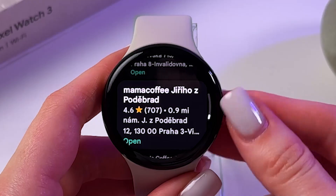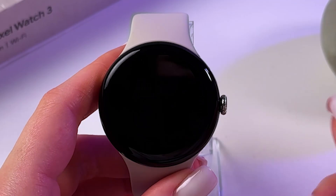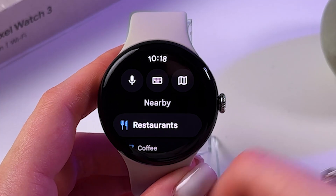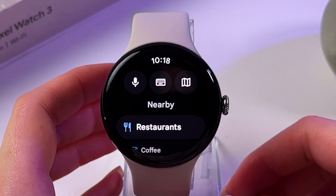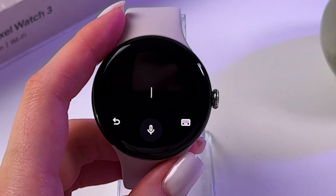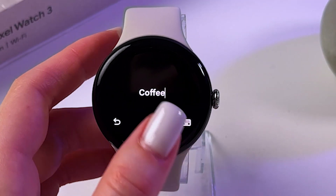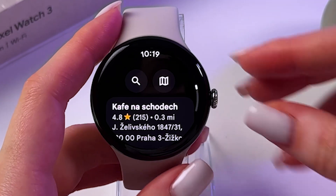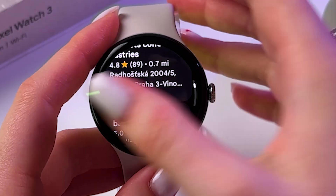Let's test voice input now. I'm going to go back by swiping right and use voice input to search for, for example, coffee. Then just press the search icon to search for the same places from the list.